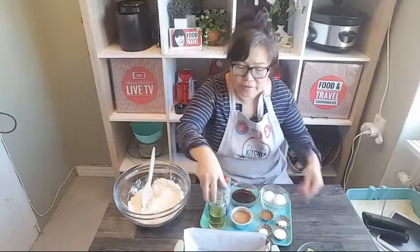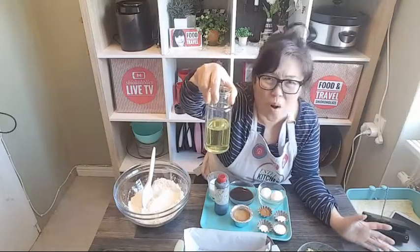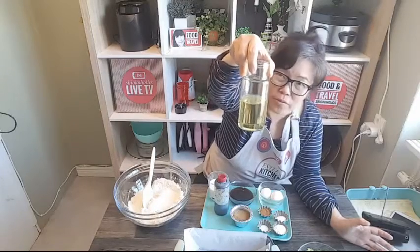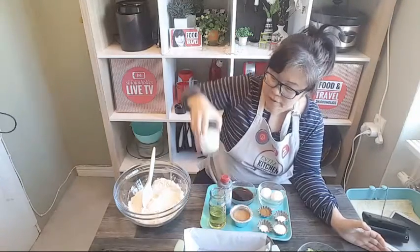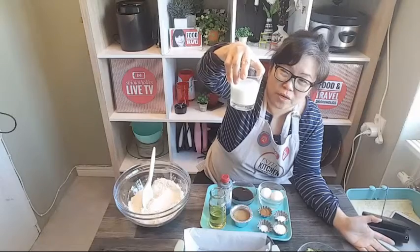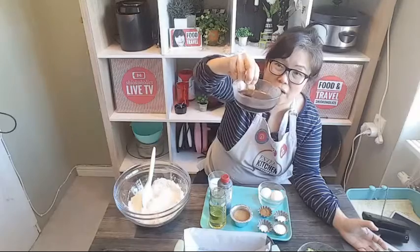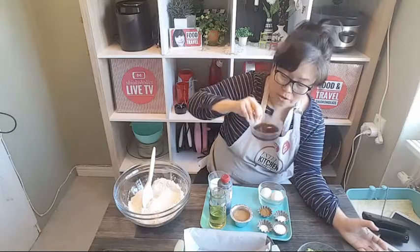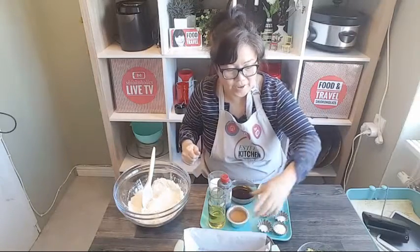Over here I have about half a cup of oil. The recipe actually called for one and a half cups, so I'm reducing the amount to more than half - I'm going to use half a cup of oil. I have some vanilla essence. You're supposed to use yogurt, but I don't have yogurt at home so I'm using milk. Also, if you have honey use honey, but if you don't have honey you could use syrup. This is just dark brown syrup, about half a cup. And two tablespoons of dark sugar.